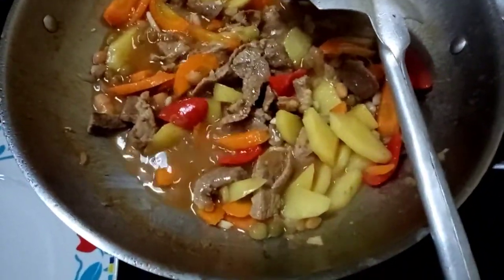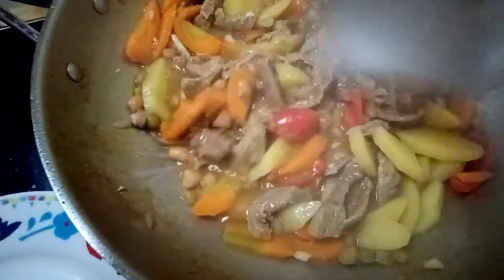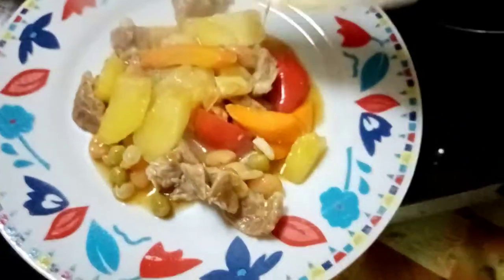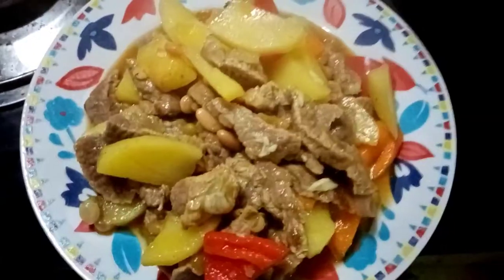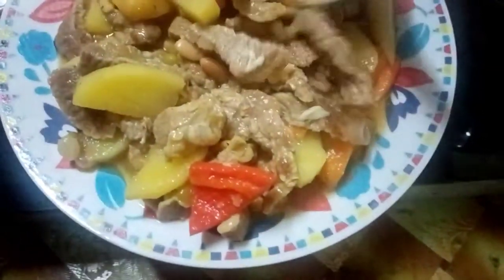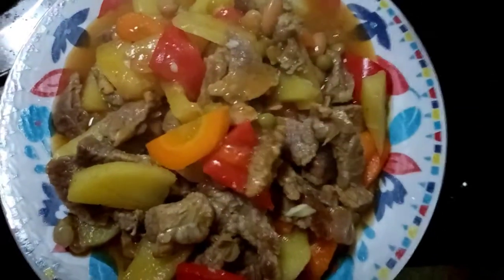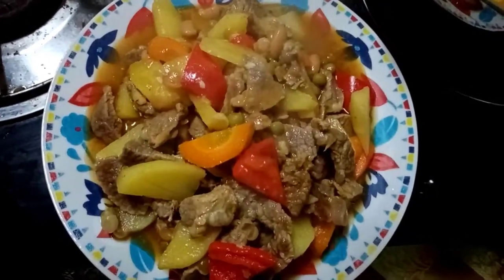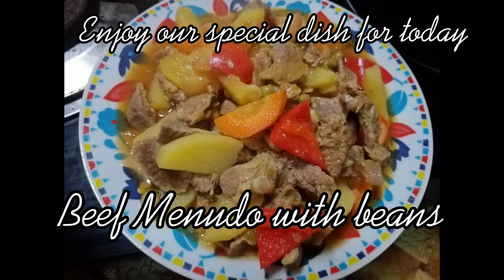At this point, as you can see, it's already cooked and ready to plate. I'm getting hungry already — I was actually cooking this earlier today around 11 o'clock. So let's plate it now. There you go — a delicious beef menudo, my own version. There are many experts out there who are really skilled at cooking menudo, but this is my own personal version.